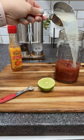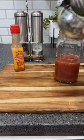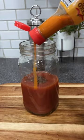You'll need tomato juice, clam juice, Worcestershire sauce, celery salt, lime juice, black pepper, and hot sauce. I use habanero hot sauce from Mexico Lindo hot sauces.